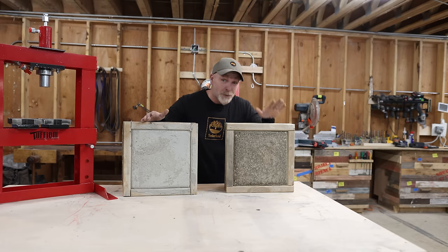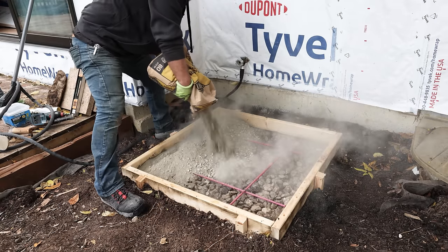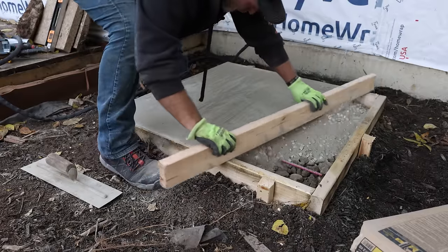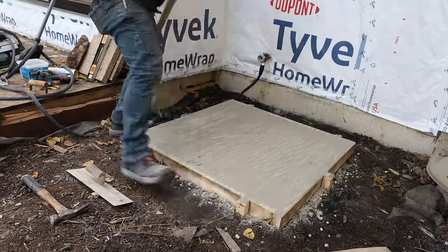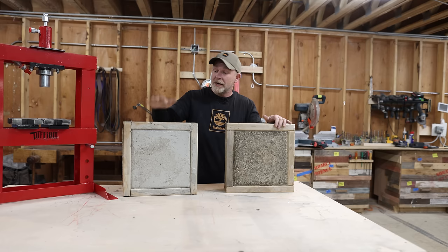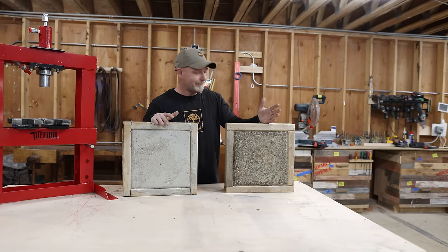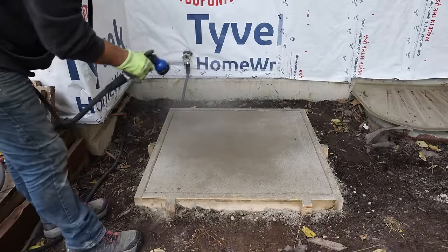The dry pour is way easier to pour than a wet pour — you don't have to mix it, and it's much easier to screed. You do get a bunch of rocks on top that you can either remove or push down. But in my experience the dry pour slab is way easier because you're not limited to a timeline. With wet pour concrete you have to screed and finish it within a certain period of time or it's going to start setting up on you. With a dry pour it doesn't matter — you can put it down and mist it anytime you want.